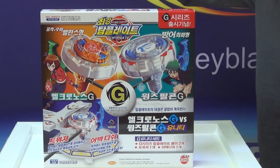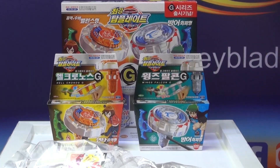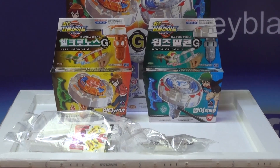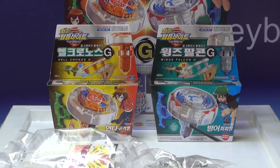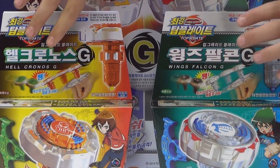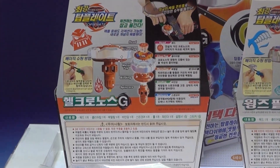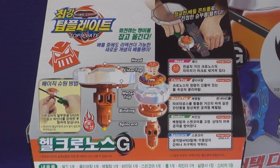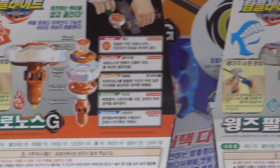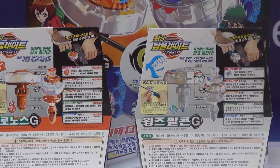So now I'm going to show you what is inside of this box. We've got these two new Top Blade boxes out. Here is the front of the box, and we're going to pair it with the other Wings Falcon box. I'm just going to turn these two around — both sides look good.